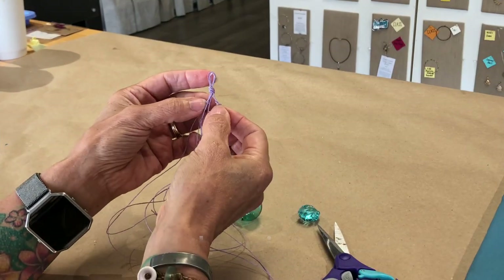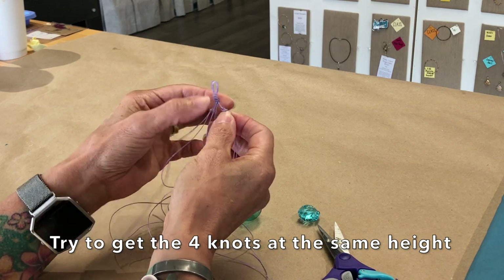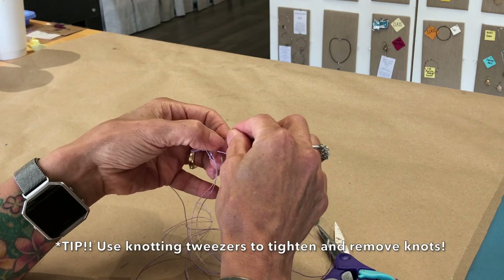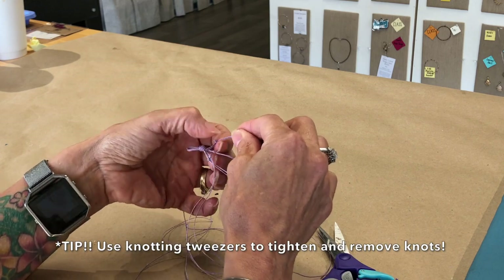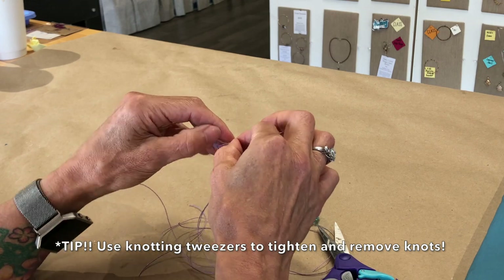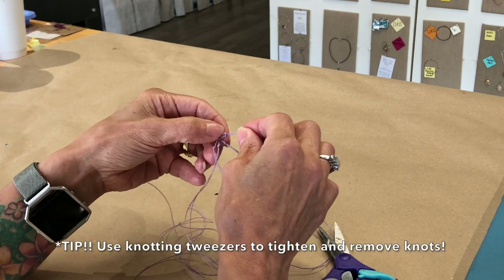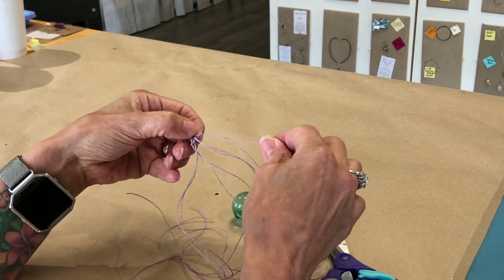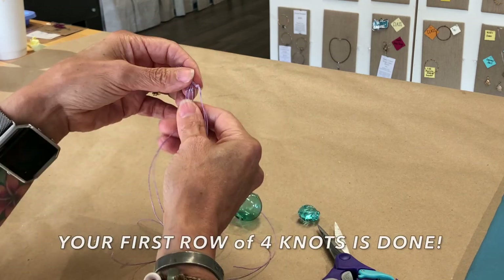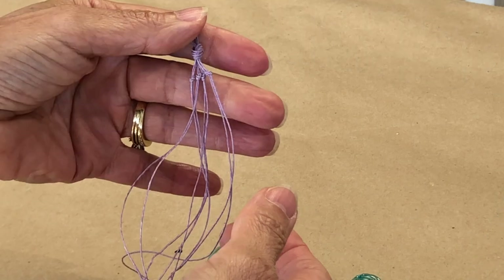I'm trying to get the knots so they're about even — they don't have to be perfect, just about even with each other. I use my nails to slide each one up to where I want it. Don't crank it down too soon, otherwise you won't be able to slide it up where you want it. Now I have four, almost the same, four knots.